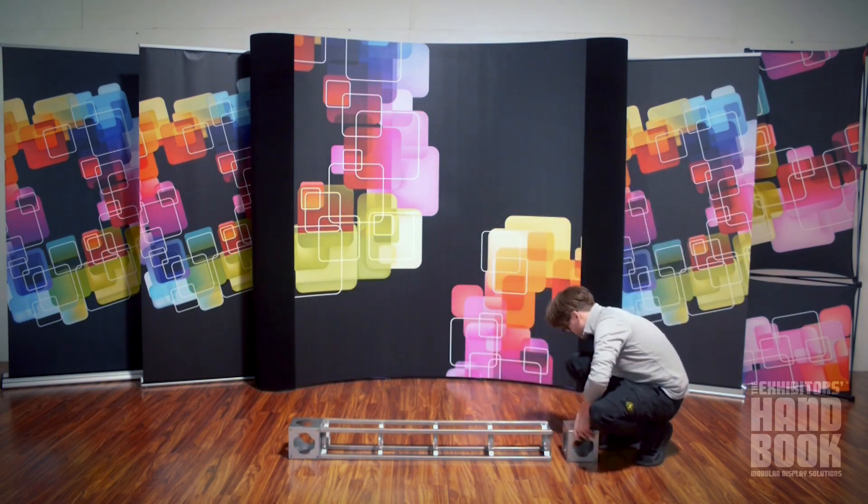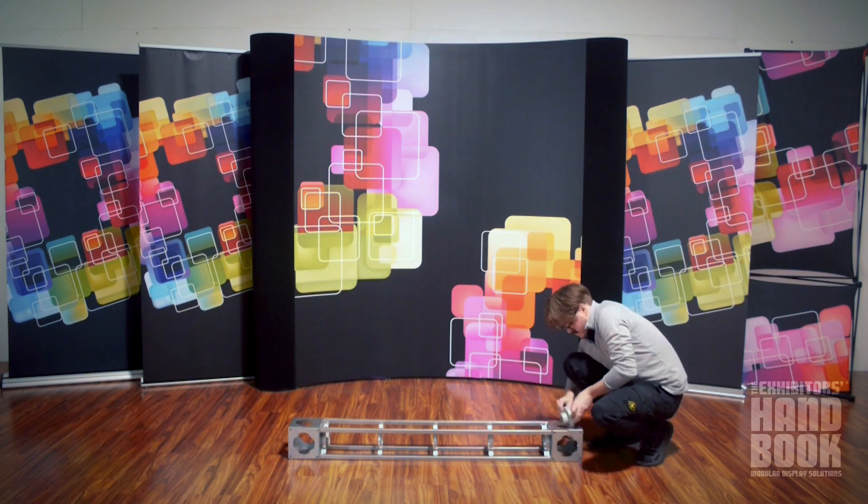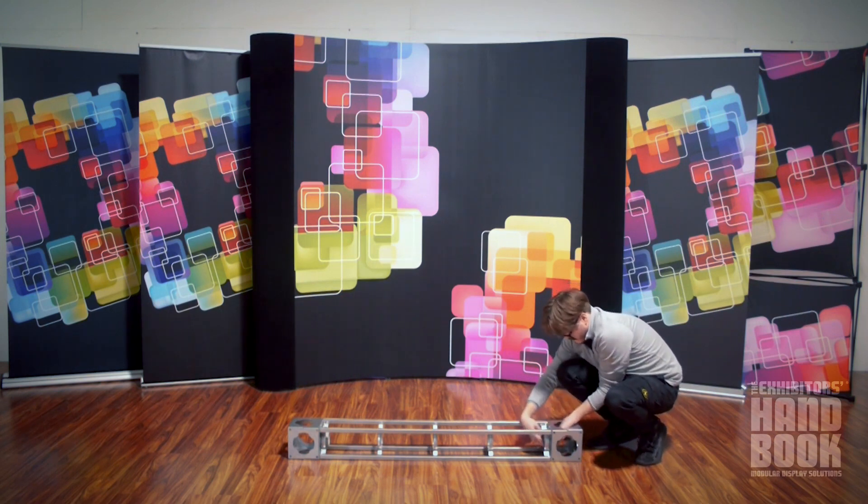Assemble your truss kit according to the exploded view and connection methods found in the instruction sheet. It is recommended to build your assembly from bottom to top.